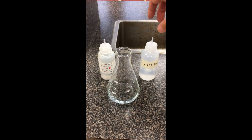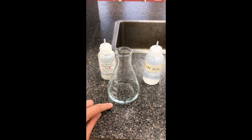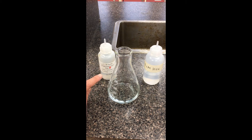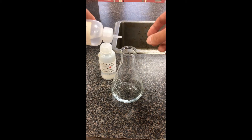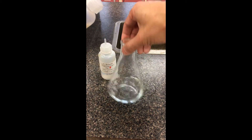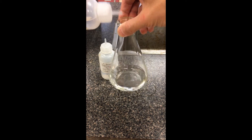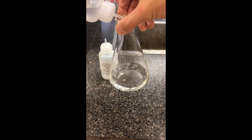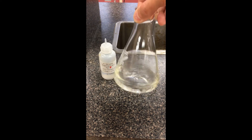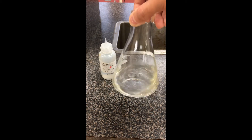We're going to start off by adding the acid — I have 0.1 molar hydrochloric acid. We'll note any changes in color, and then to neutralize the acid we'll add the same concentration of sodium hydroxide, again tracking any changes we see. Adding a little bit of acid — you can see the color is already a little bit different, more of a yellow tone. If I had stronger acid I might get the color change even more. It's definitely a lot more yellow than it was before.